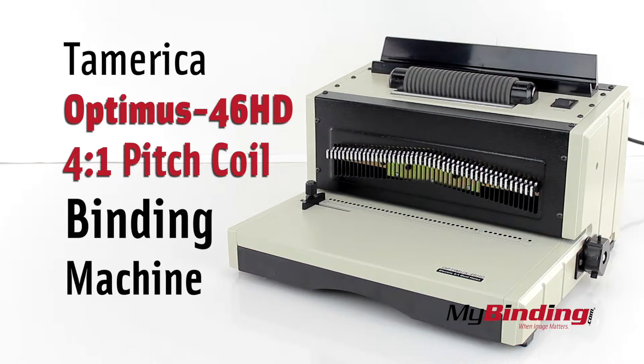Welcome to MyBinding.com. This is the Tumerica Optimus 46HD 4 to 1 Pitch Coil Binding Machine.